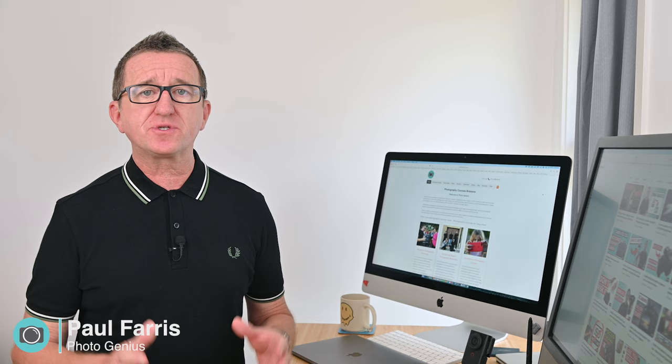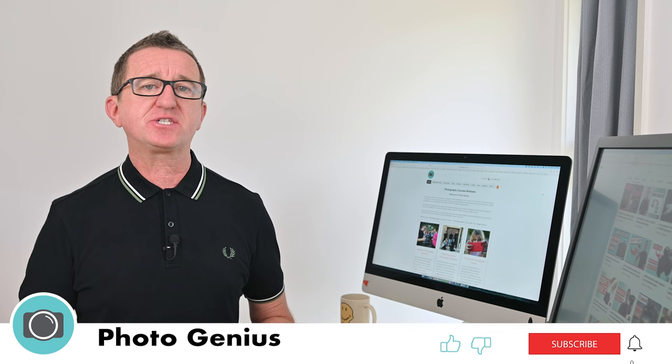Hi, I'm Paul from PhotoGenius. I'd like to welcome you to my channel where I share photography tutorials, tips, camera settings and much much more. If you are new here, please consider subscribing.